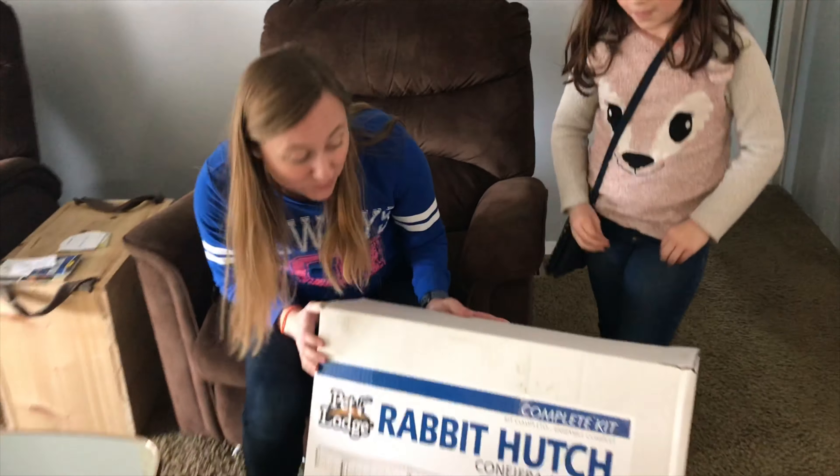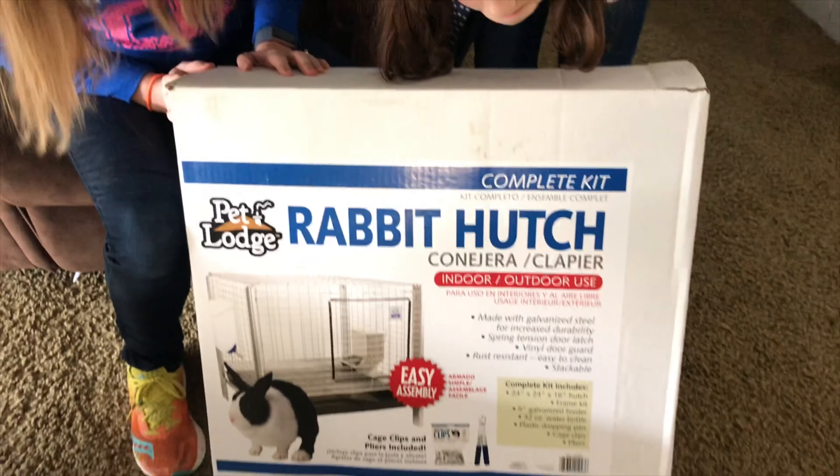We're at North 40 right now, picking up our rabbit hutches to start our rabbit adventures. We got rabbit feed, chicken feed, rabbit hutches — everything we should need to set up.